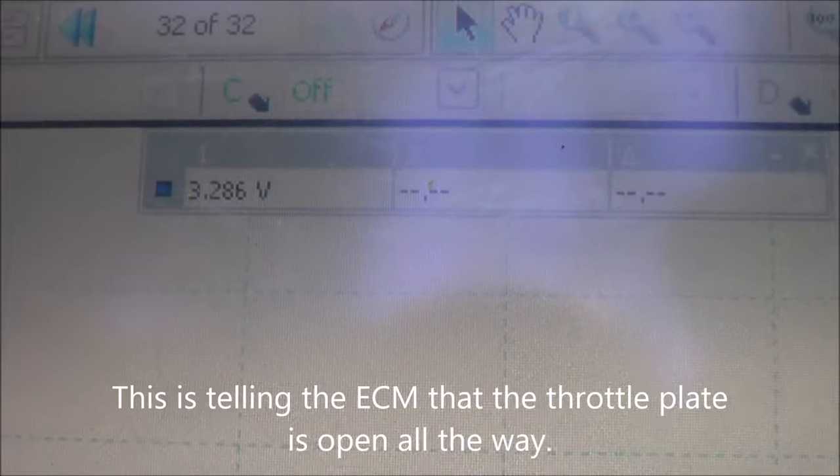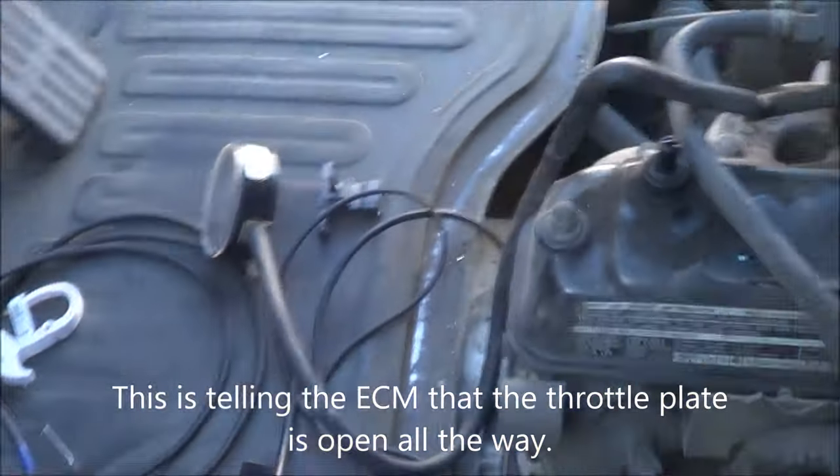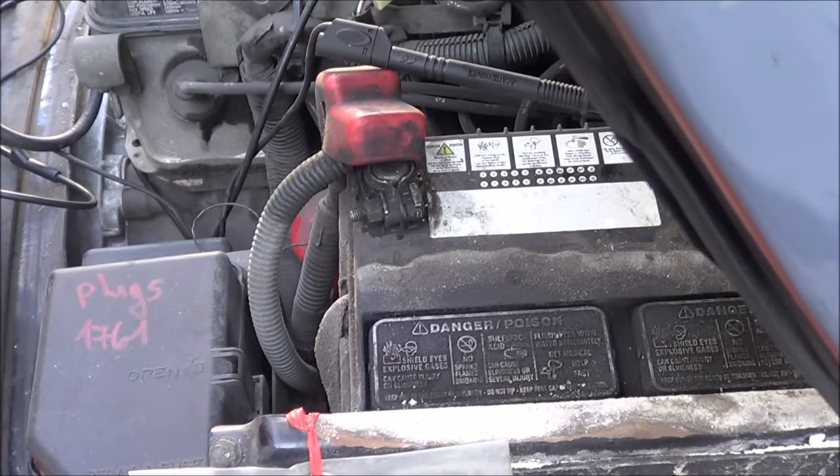Look at the reading on my MAP sensor — it's more than three volts. The way the computer reads it is: whenever you open up the throttle, you lose vacuum, and the MAP sensor voltage rises toward atmospheric.